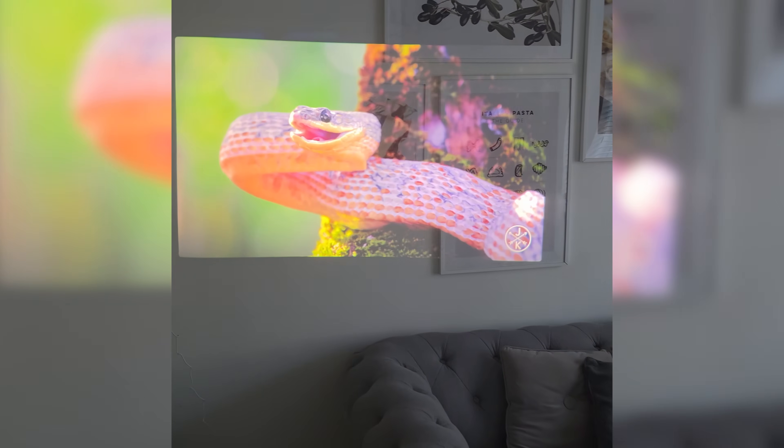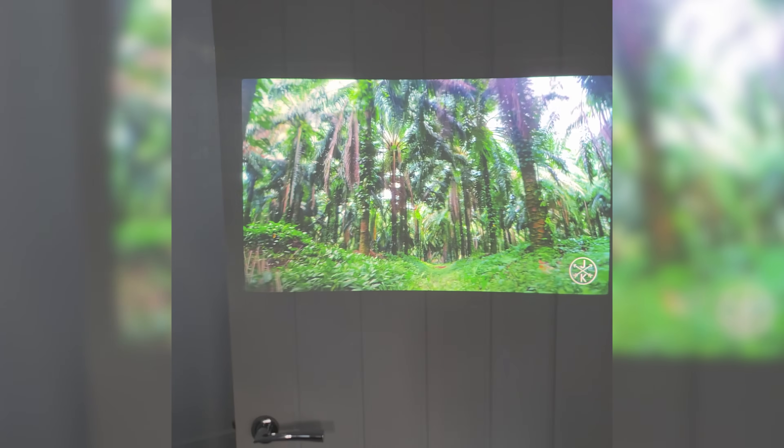If I cut now to the through-the-lens footage, you can see just how it looks. While it's very hard to capture with my camera, in person it's bright, clean, and an immersive experience.